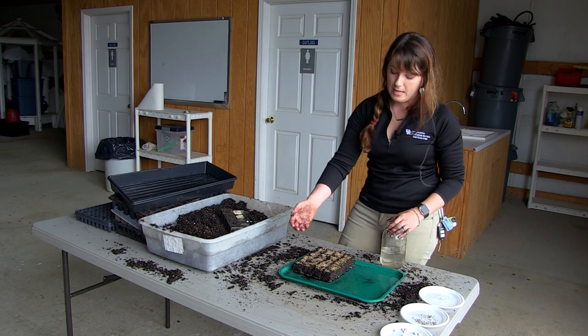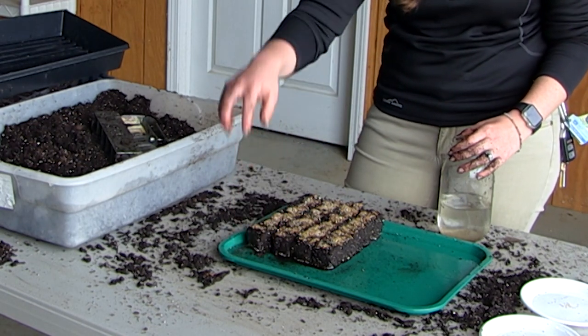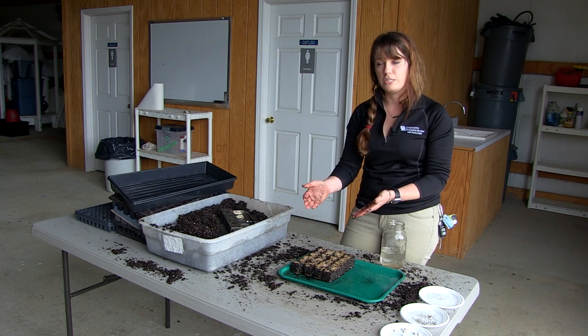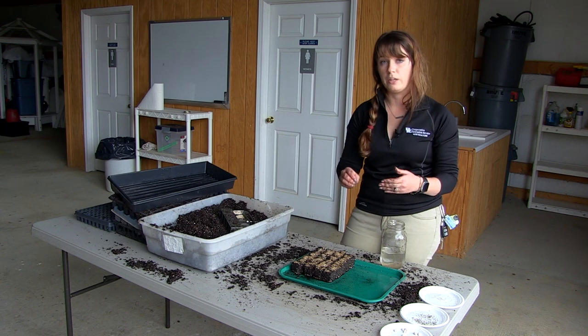Once the roots have taken over the soil blocks, they'll be nice and firm and you just take them and put them right into the ground — that's a big benefit versus having to pop plants out of cells, which can disrupt roots a lot. With soil blocks you just grab them off and plant them with little to no root disturbance. Thanks for watching — if you liked the video please hit like, feel free to comment with ideas for future videos, and for other questions visit your local county extension office.